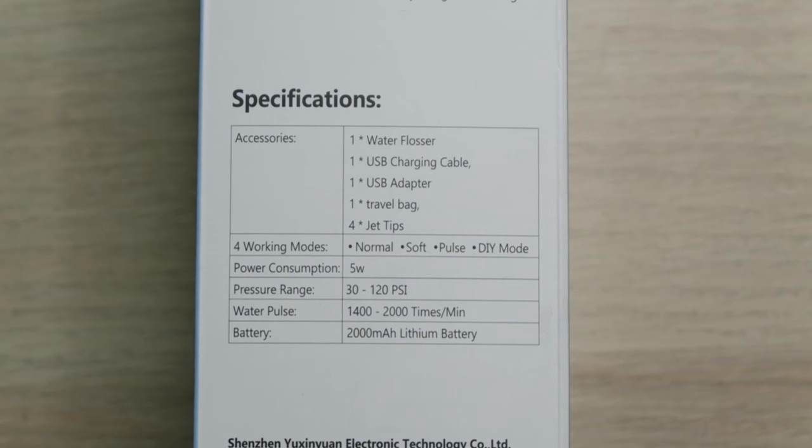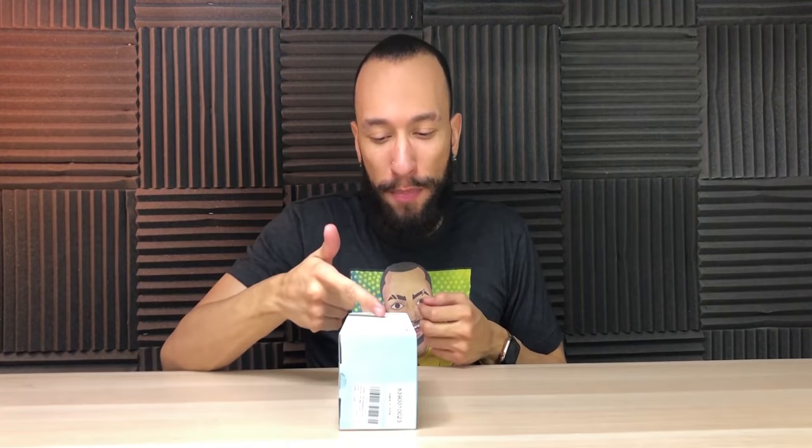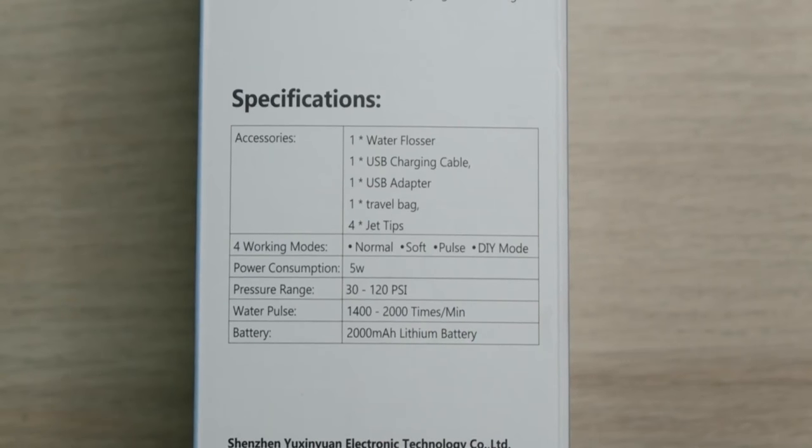And of course, the water tank's detachable, so that way it's easy to fill up. And something that still boggles my mind is the water pulse is between 1,400 and 2,000 times per minute.